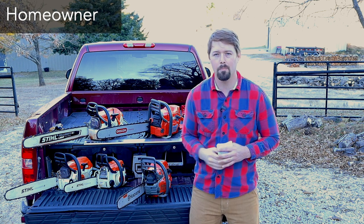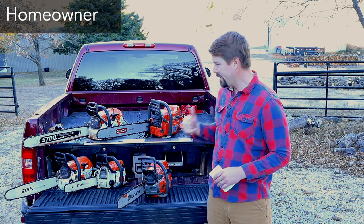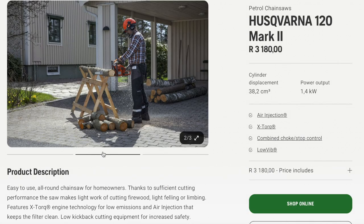The 250 is a nice middle-grade chainsaw for a homeowner and works really well as a firewood chainsaw. For Husqvarna, the 340 is a good chainsaw, and the 120 I've heard is a pretty good chainsaw as well.